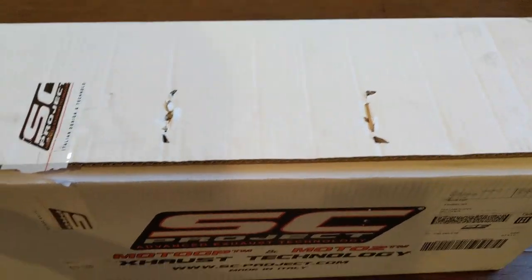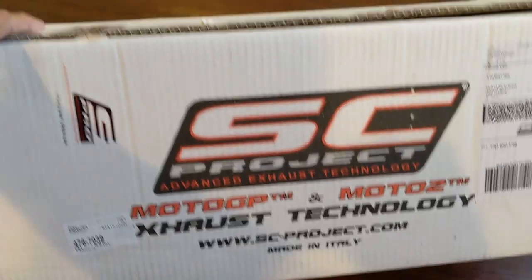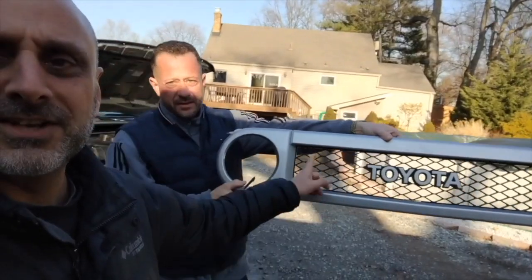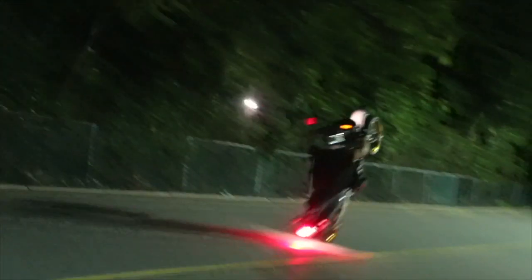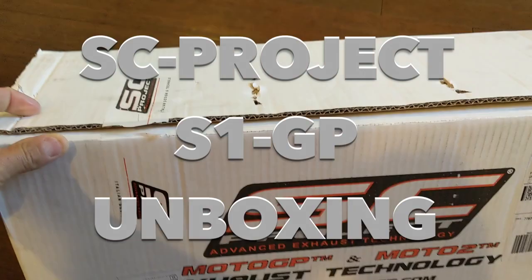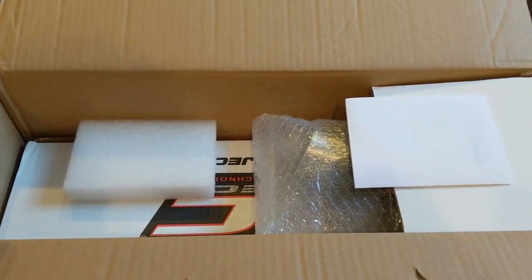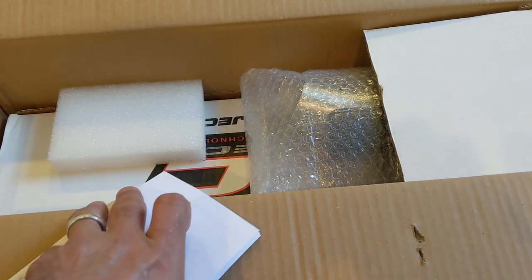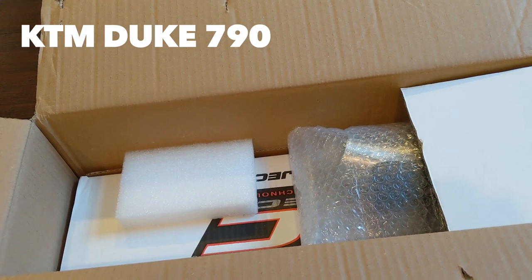This is going to be a short unboxing of this beautiful pipe, the SC Project S1 GP that I just bought. Truth is, I opened it yesterday, just to see that I got all the parts. So this is not going to be an initial unboxing, but you get to see exactly what I bought. I picked this up online from SC Project, somewhere around $600-$700, and it's going to go on my Duke 790.